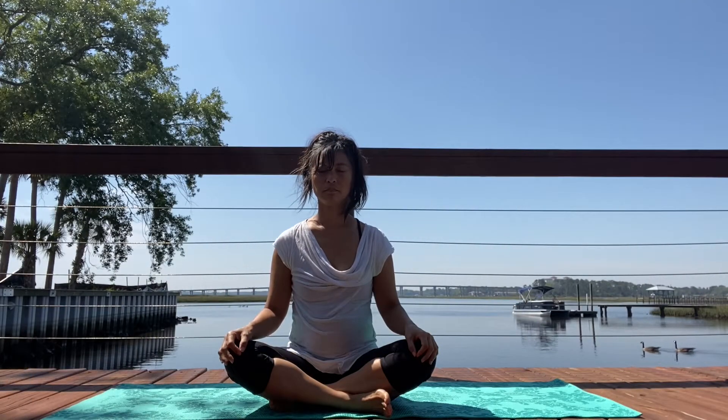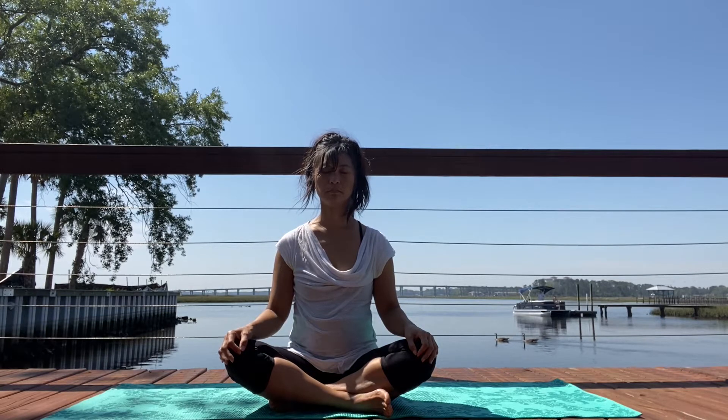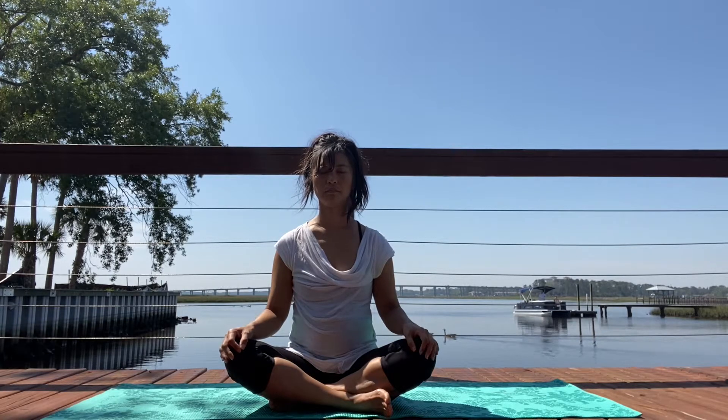Welcome everybody to this 15-minute vinyasa flow. For those of you who are short on time, let's start to breathe together first. Let's inhale into the nose, pause, and on the exhale.